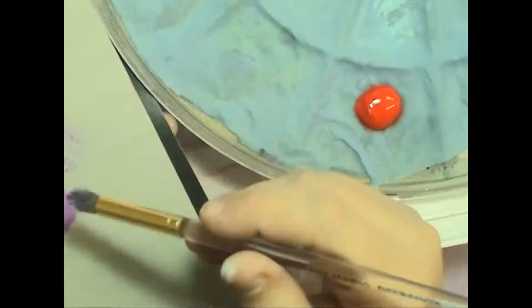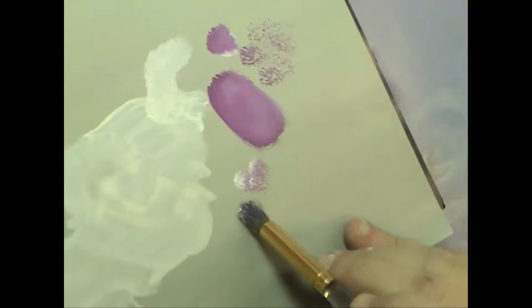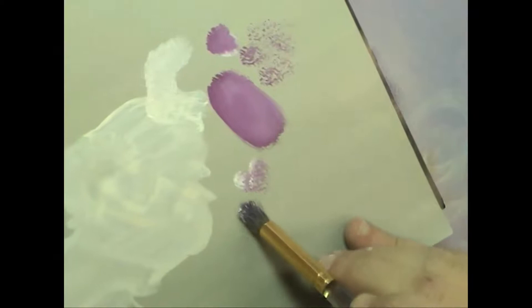I promised I'd show you some double loading. The way I would double load this — I've already got some nice red violet in my brush — I'm just going to touch just the toe into the remainder of my white on my palette here. You can see that it's just on the tip. And when I pounce, I'm leaving a lovely little footprint that contains the red violet on the bottom and the white at the top.